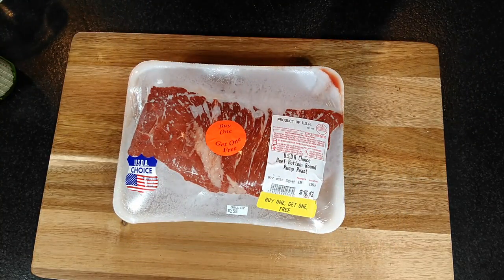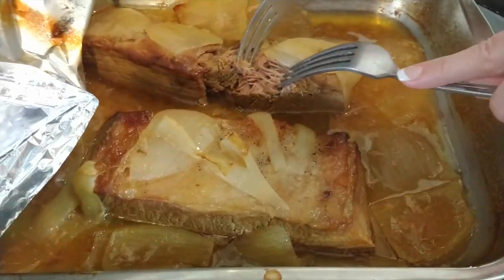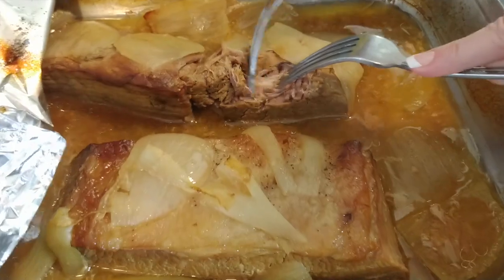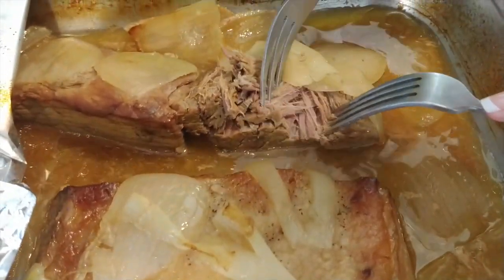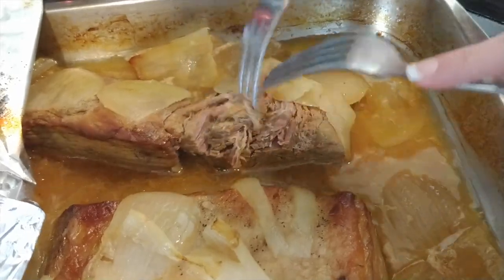Today we are making our slow-cooked pot roast. This is the absolute perfect pot roast you will ever eat. If you have to use a knife to cut your pot roast, you are cooking it wrong, and I'm going to show you the right way to cook it today.